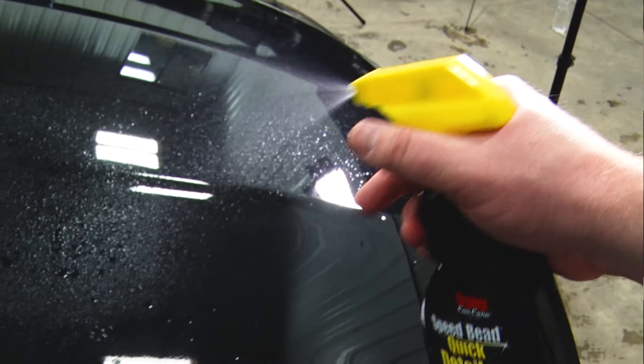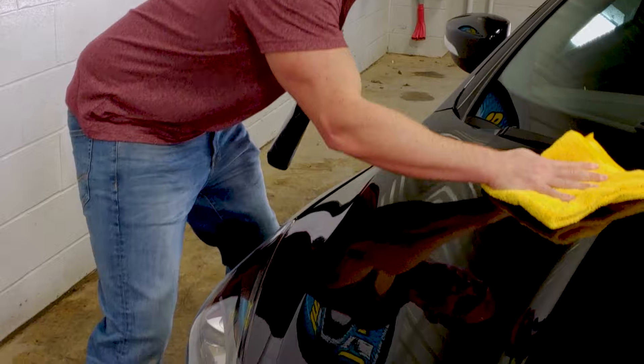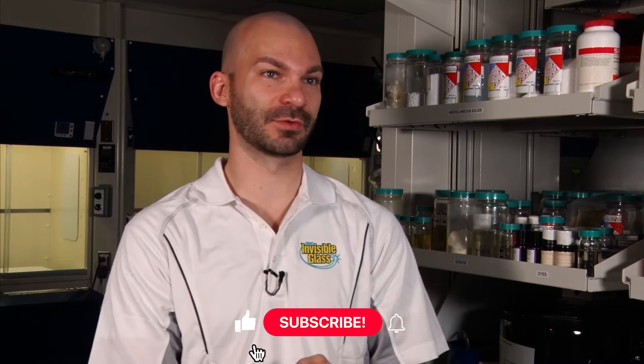What I wanted is a product you can use quickly after you go on a quick drive, between car washes, between real waxes, but something that was a little bit more durable than what was on the market. That's kind of how SpeedBeat became what it is today — a little bit more durable than everything but still very easy to use, and it mixes the best of both synthetic and natural shining agents.